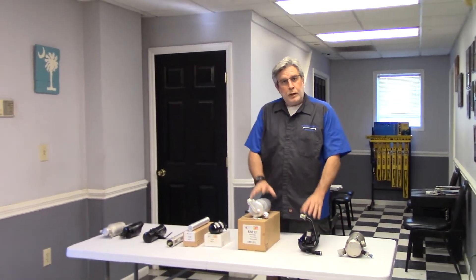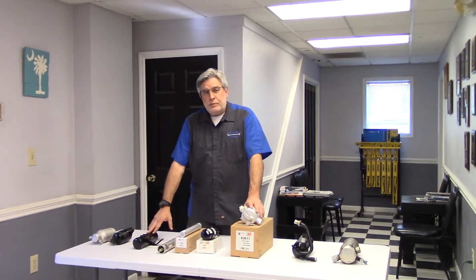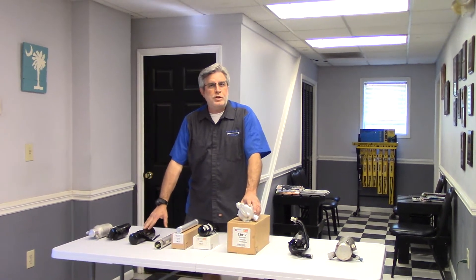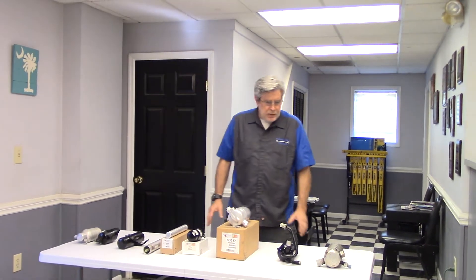Today we're going to talk about accumulator tanks and receiver dryers. Both the accumulator tank and the receiver dryer serve as a filtering agent inside the air conditioning system. Inside each accumulator tank and receiver dryer is a desiccant cartridge that helps absorb moisture and contaminants inside the system.